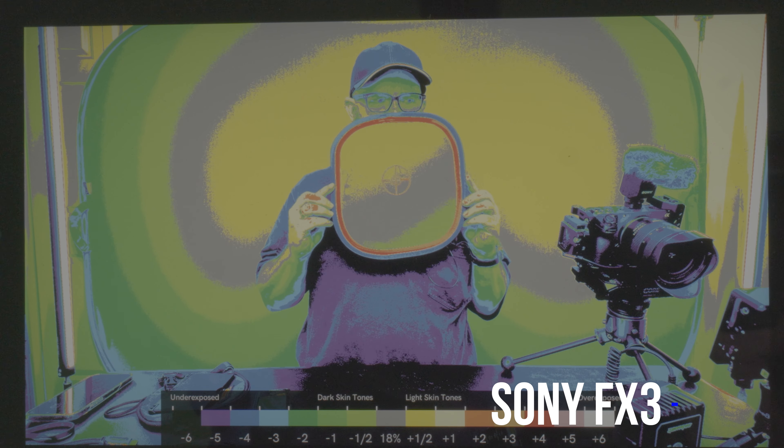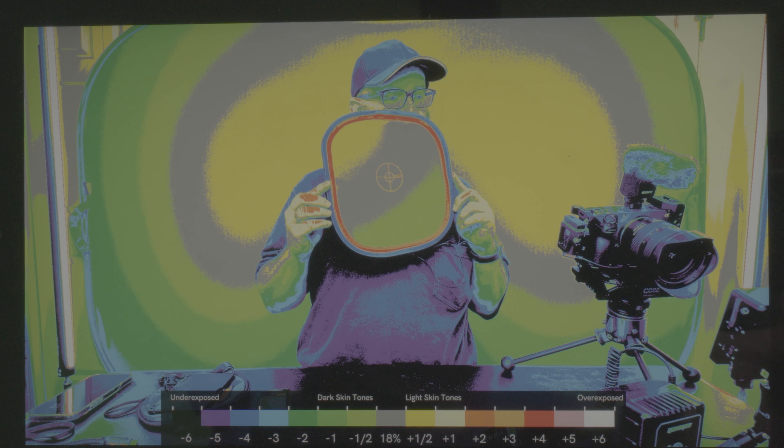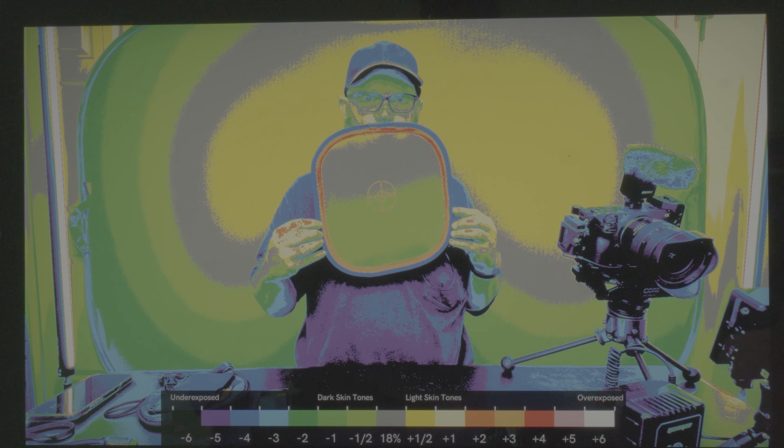Having the gray card, which takes no account of skin tones, is pretty much perfect. What are your thoughts? Let me know what you're thinking about this, because I haven't really seen a video about the Ultra 5, which is the newest Smart series from SmallHD.